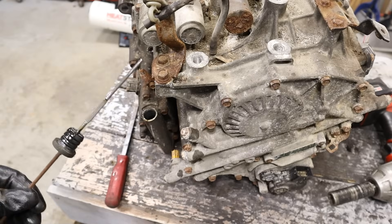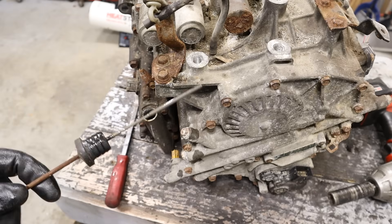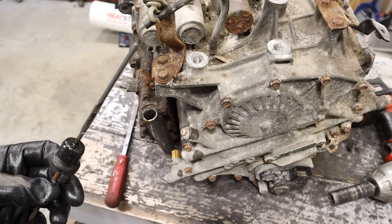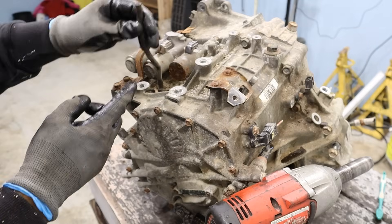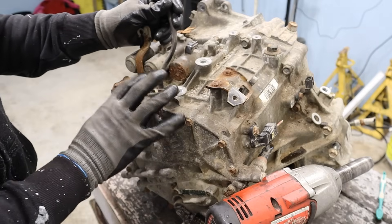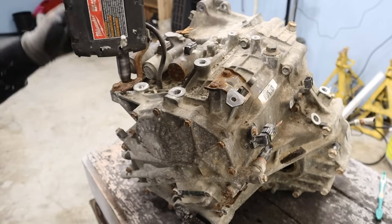Checking the transmission fluid on Hondas is a bit different — you don't have to have the engine running and in park. You have to check it when the vehicle is off. I want to make sure this vent tube is free and clear, which it clearly is not, because the transmission is going to build up pressure in here and could blow out the seal. I'm going to remove this bracket for it.